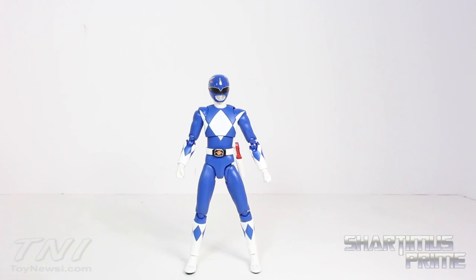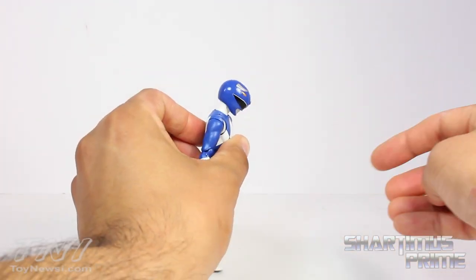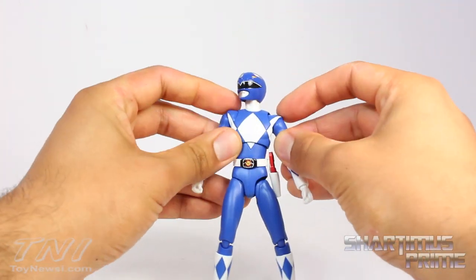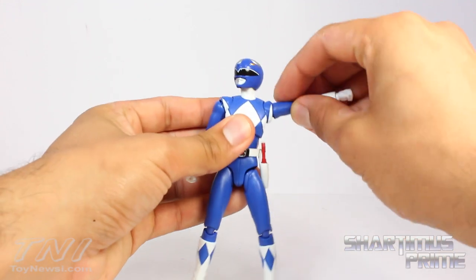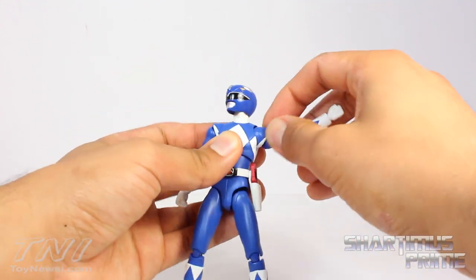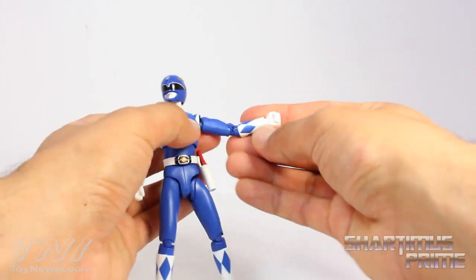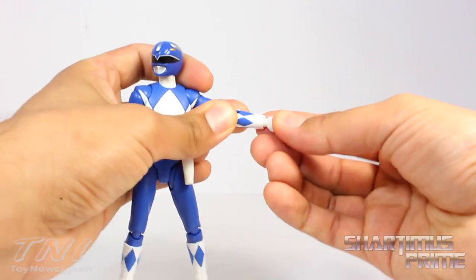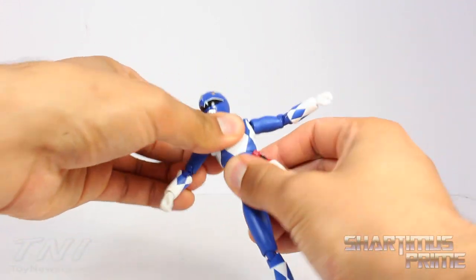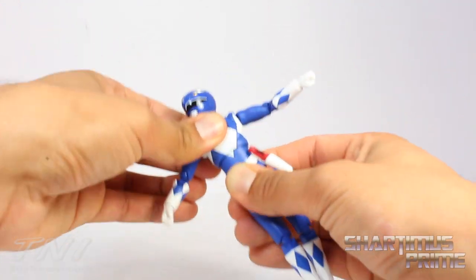This figure has some great articulation. You can move his head up and down and he has some neck pivot and can turn side to side. He has shifty shoulders so you can move the shoulder joints outward and rotate them forward — when you get gaps you can cover them up which is great. He also rotates side to side at the upper torso. Double jointed elbows. He has wrists on a swivel that can pivot side to side or up and down. He has a diaphragm joint that turns side to side — he can't crunch forward too well but he can move back a bit and has some pivot.